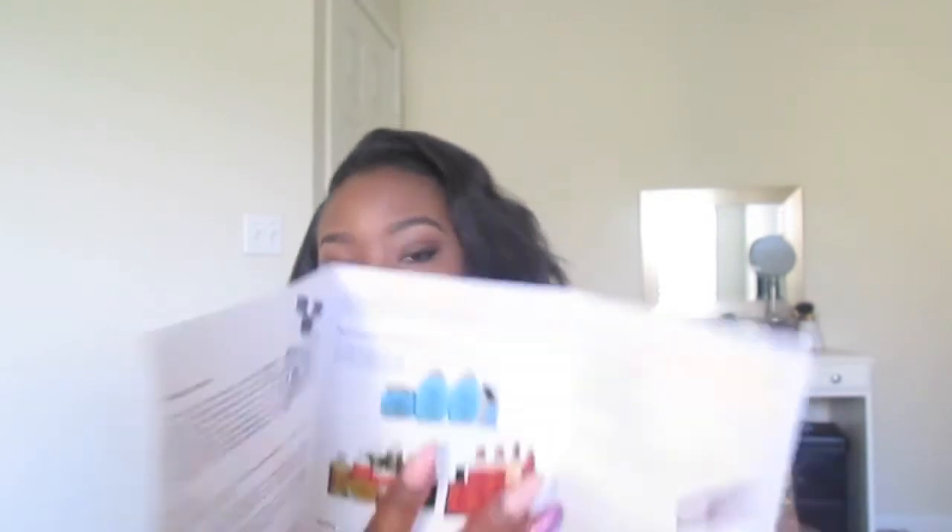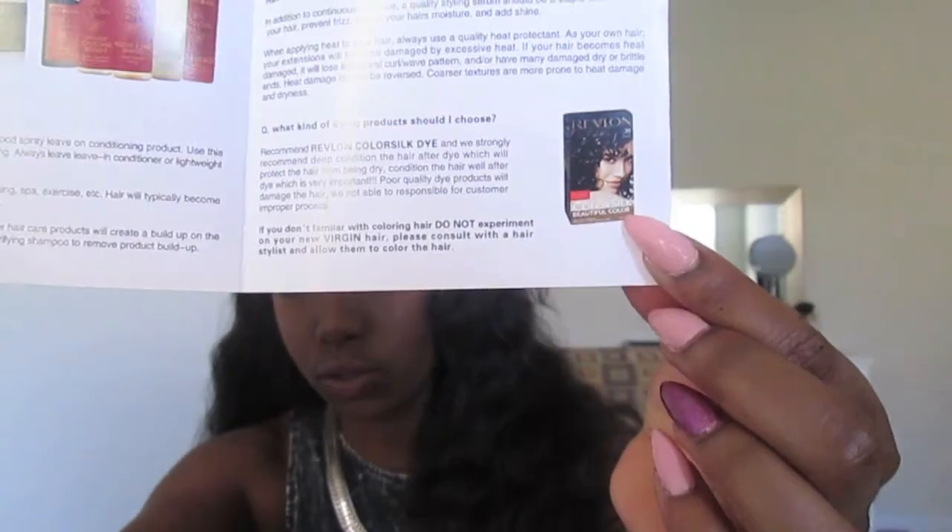They gave me an instruction package on how to care for the hair, which I thought was a great addition. It goes over cylinder waves, shampoo and conditioning, and gives a recommended products list — they recommend Organics, Shea Moisture, or Cream of Nature Argan Oil hair products. They even give a recommendation for coloring the hair. It says you should shampoo the hair at least once a week, wash with cold water before you wear it, and let conditioner sit for about 15 to 25 minutes. I have not done any of that yet.